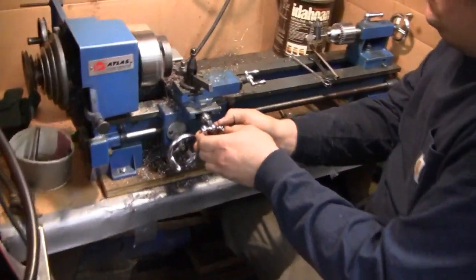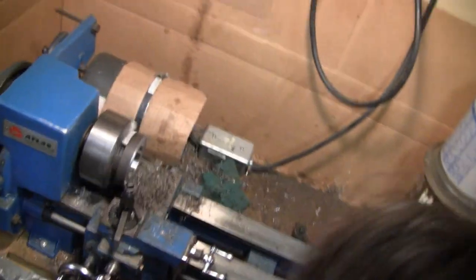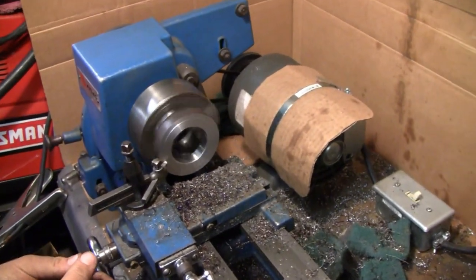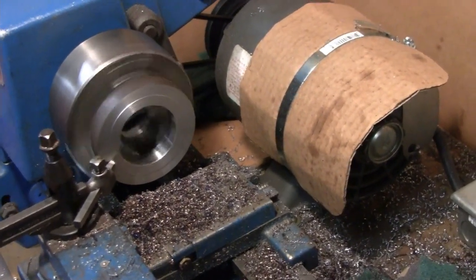Let's check what Mike is doing here. He's facing off one surface to bring it down to half an inch thick - gotta get around here and get a better look. That's right, making it the right thickness - half inch for the bearing nominal.